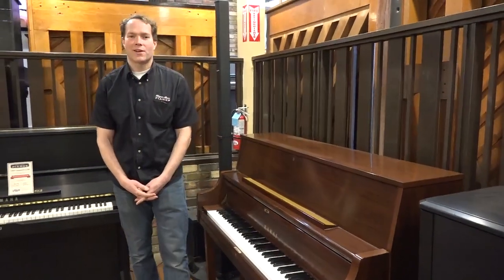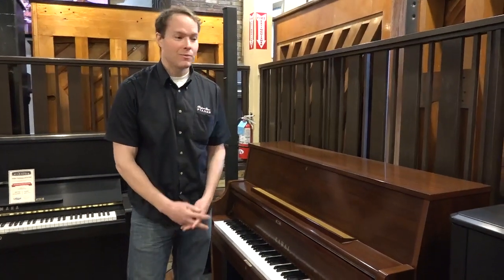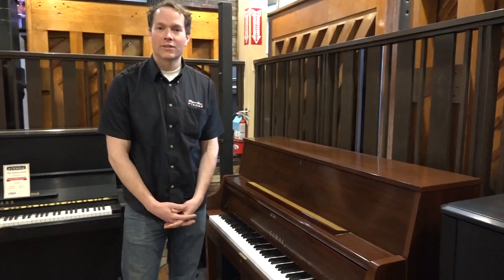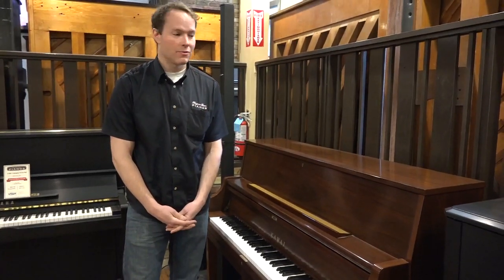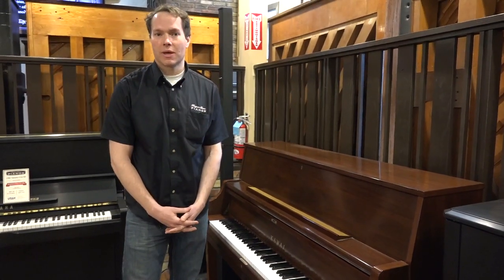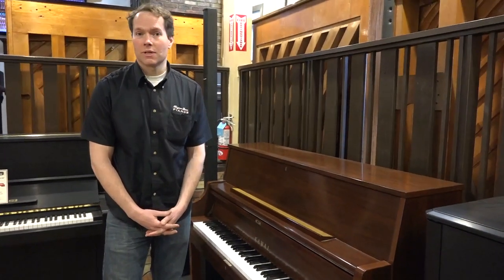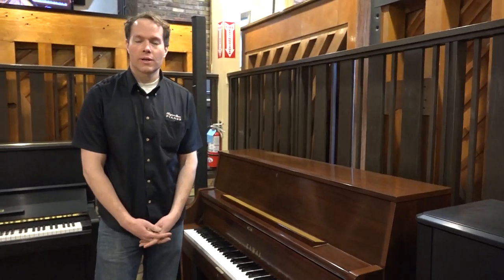I'm Brigham Larson with Brigham Larson Pianos. This piano just was finished yesterday, so we're getting it out there as quickly as we can. It's a Kawai 2007, essentially brand new, and we've also done a complete refurbishing on this piano, so it's in perfect like-new condition. This particular model is the UST9.